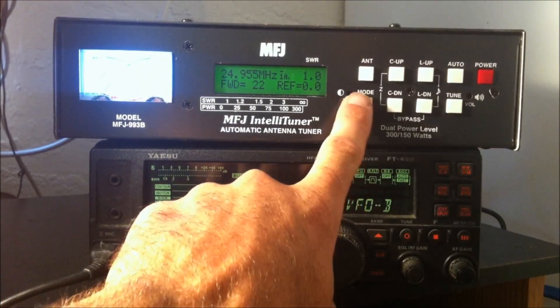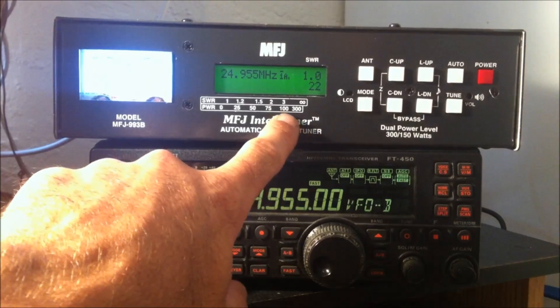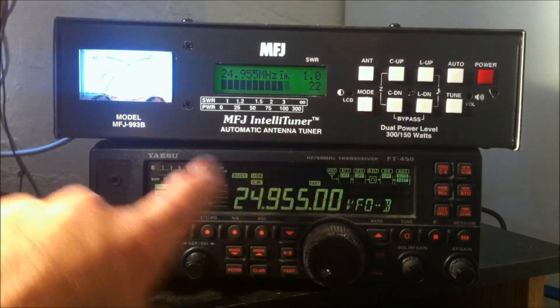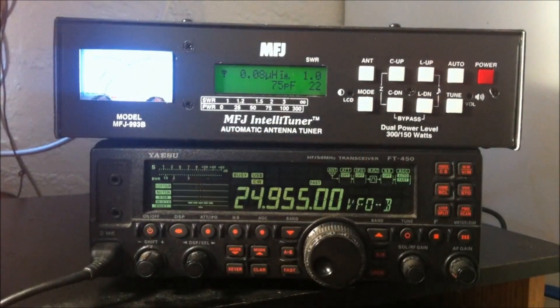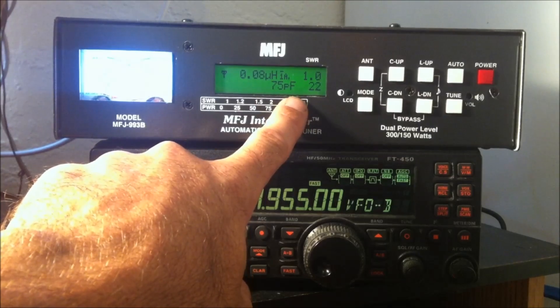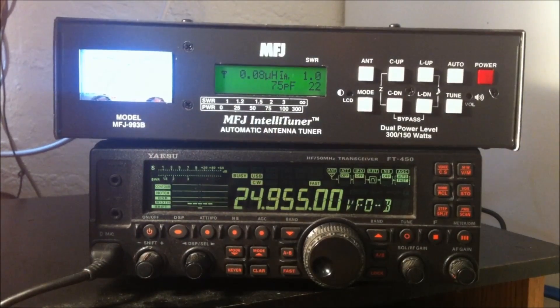If you hit the mode button, you'll have a power bar graph — in small scale, that's showing 20 watts. Push mode again and it'll be in SWR mode — just one little bar there for a 1.0 to 1. Push mode one more time and it's going to show you the values it found and used for this tuning: 75 picofarads of capacitance and 0.08 microhenries of inductance in the L network. So if you choose to build your own tuner or you're curious about the values, there they are.